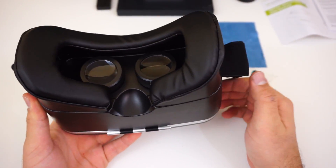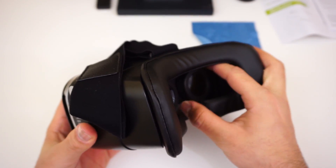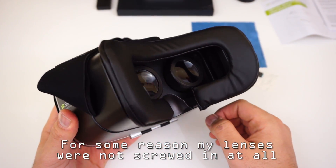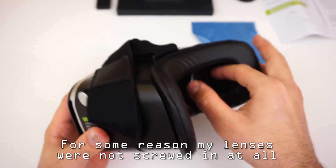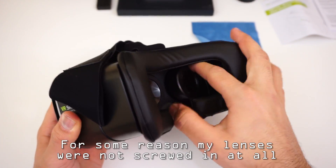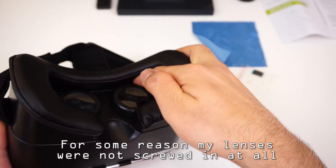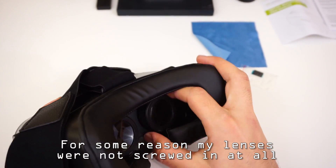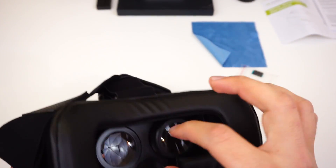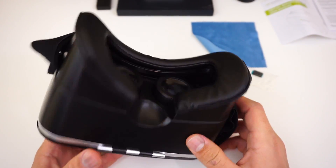There are already a ton of reviews on YouTube. The lenses here are a bit too close to the eyes I think, but you can actually unscrew them, which is cool — reminds me of the Fit VR. They're not screwed in properly for some reason though; look at them rotating. It's a bit weird.